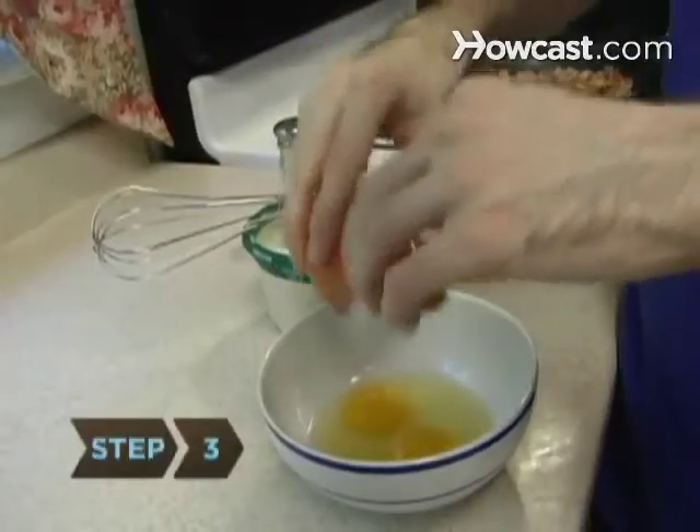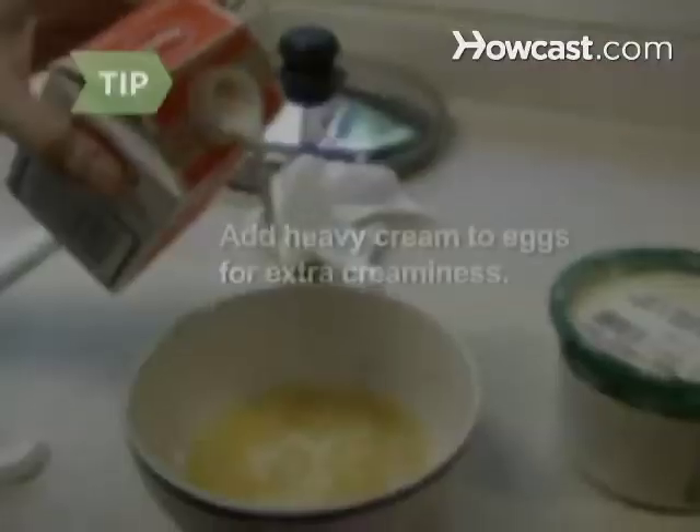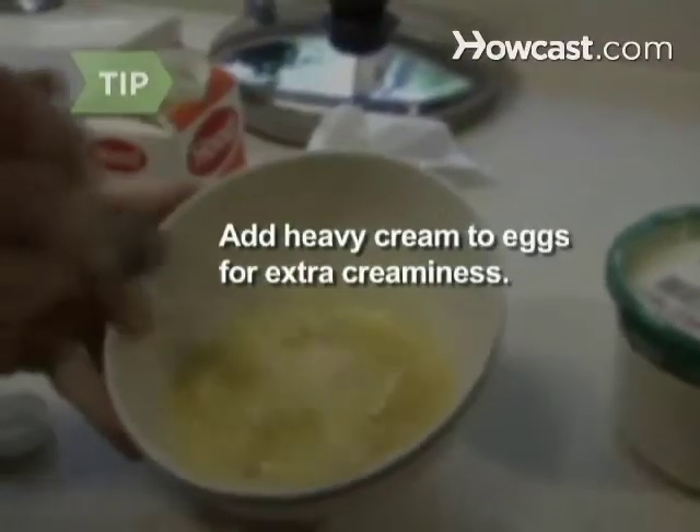Step 3. Whisk the eggs in a small bowl while the pasta is cooking. Add salt and pepper to taste. Add heavy cream to the eggs for extra creaminess.